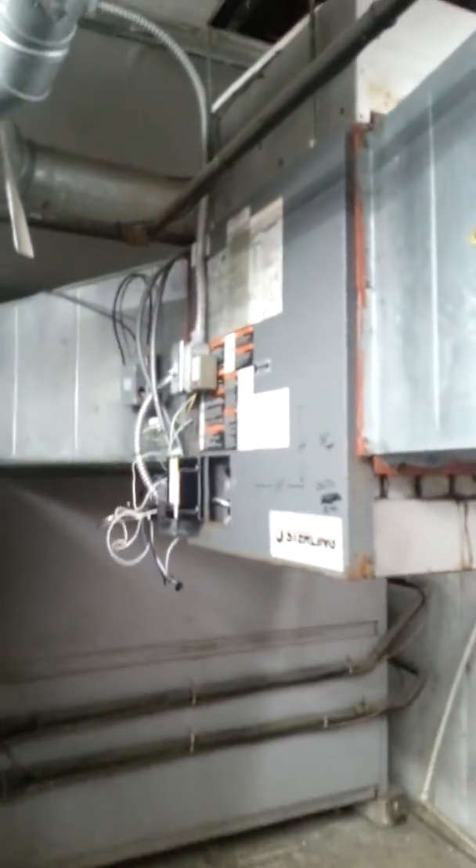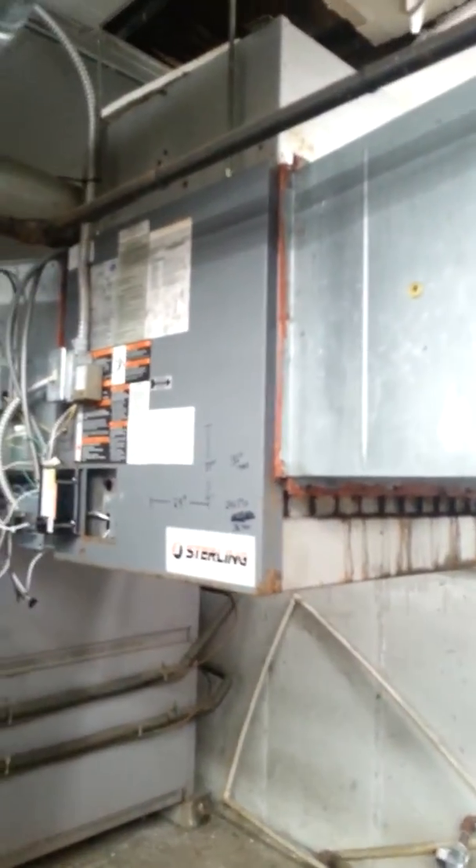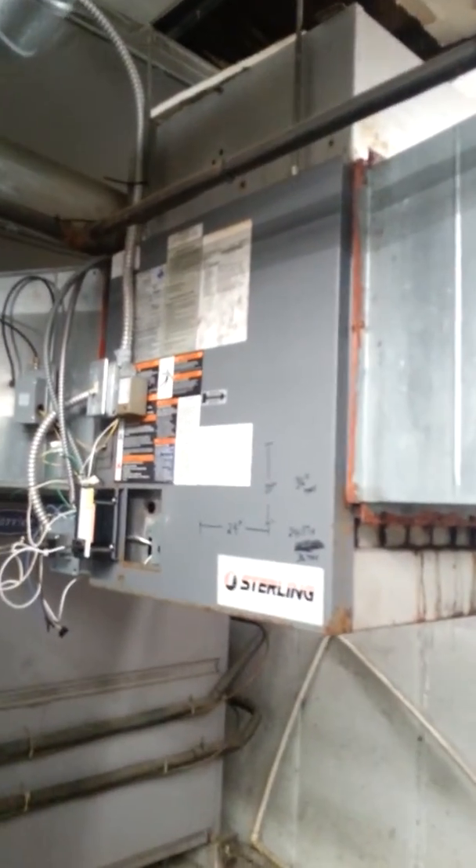I'm in the basement of the Pro Shop at Westboro Country Club, looking at replacing this duct furnace. It's a 300,000 BTU.